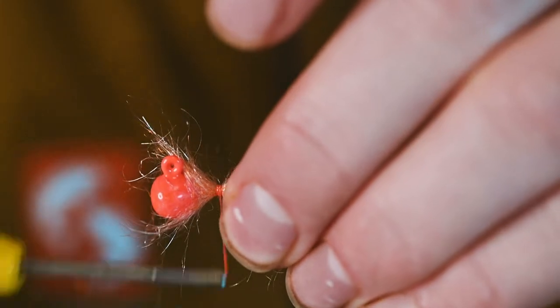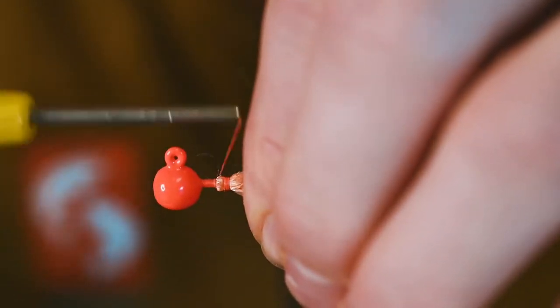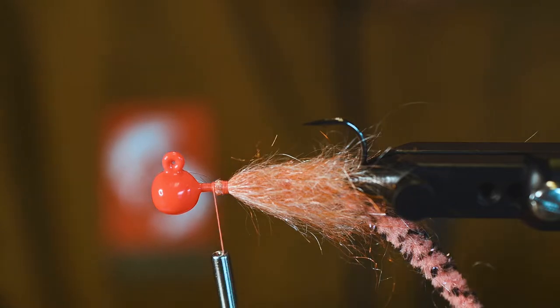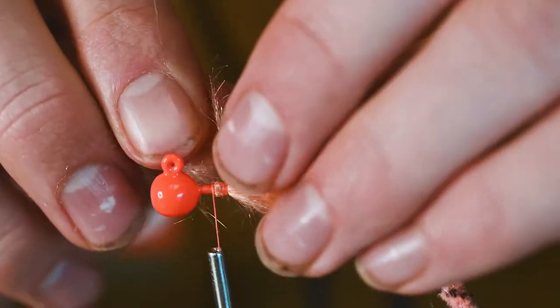Working our way up the shank of the jig, we're going to stack a little more semi-seal right there just to build it up a bit so it really kicks these legs out that we're going to put on next.